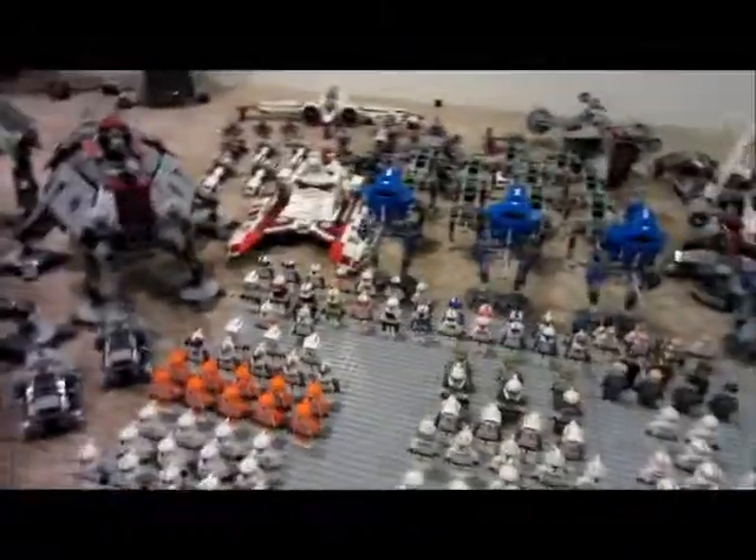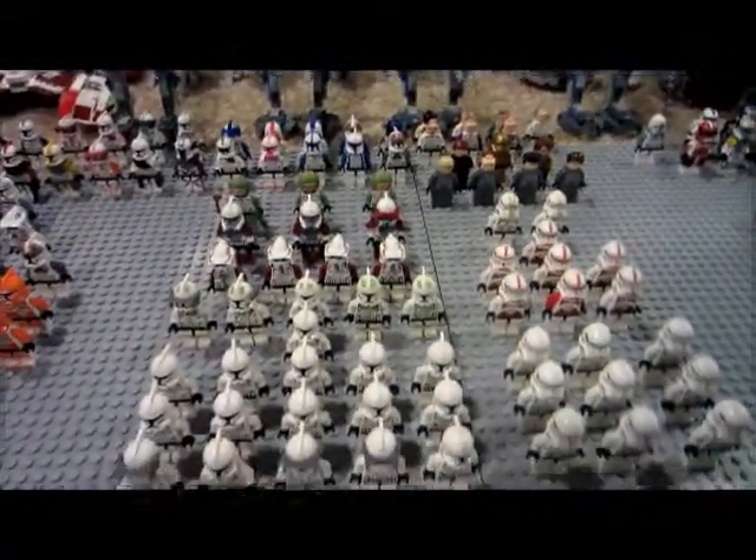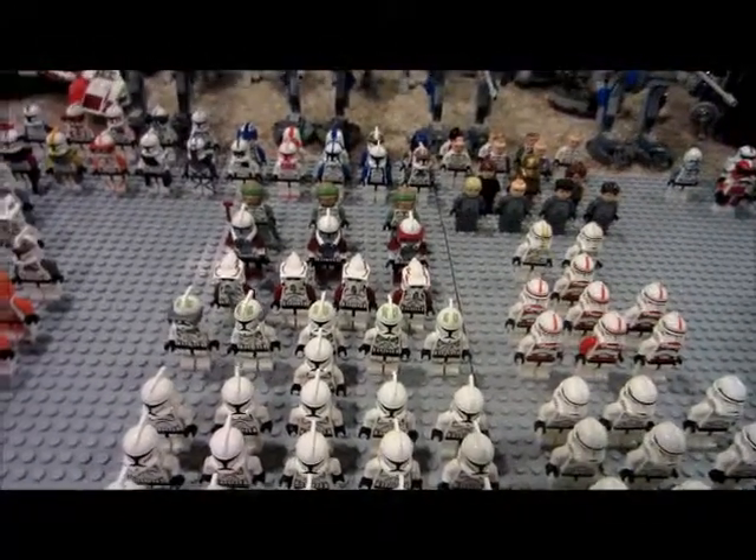That went by about three minutes faster than last time I recorded this. I messed up in it and left some stuff out, but yeah, that's my 2014 Clone Army.